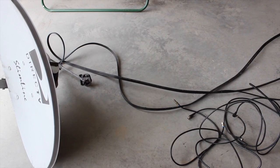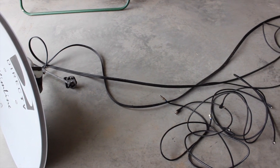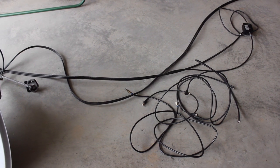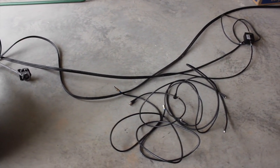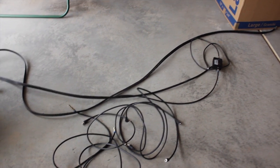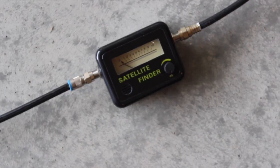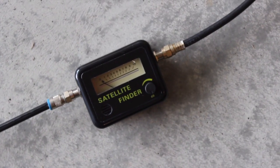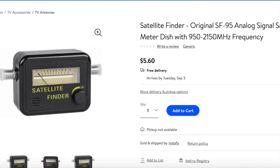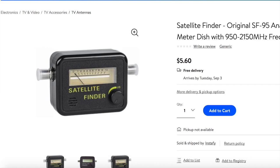The next thing you need is about three to four feet of coaxial cable. Your satellite dish might come with enough coaxial cable attached. The actual length doesn't matter as much as the connectors — you want to make sure you have at least three to four connectors on your cables. You're also going to need a satellite signal meter for detection. You can find one of these online for about $5; I'll put a link in the description.